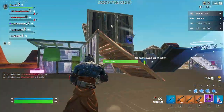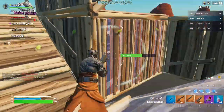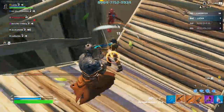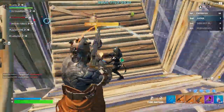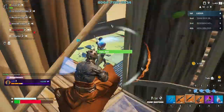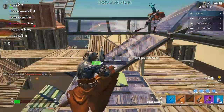Number four: durability and resilience. Rubber keycaps are generally more resilient to wear and tear compared to plastic keycaps. They're less prone to chipping, scratching, or fading over time, which means your keyboard will maintain its appearance and functionality for longer. The durability of rubber keycaps makes them a popular choice for gamers and heavy typists who put their keyboards through rigorous use.